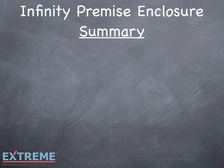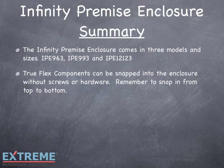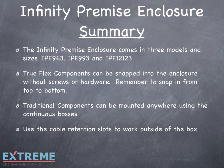Let's review what we've learned in this training video on the Infinity Premise Enclosure. The Infinity Premise Enclosure comes in three models and sizes: the IPE-963, IPE-993, and the IPE-12123. TruFlex components can be snapped into the enclosure without the use of screws or additional hardware — remember to snap in components from top to bottom. Traditional components can be mounted anywhere along the continuous bosses. The use of cable retention slots allows you to work outside the box.